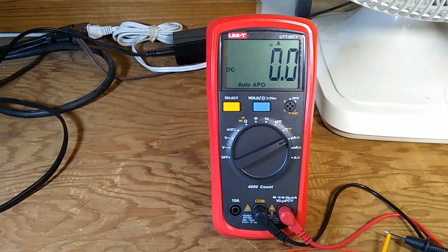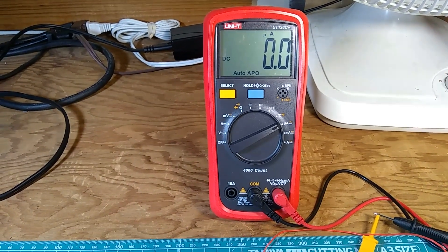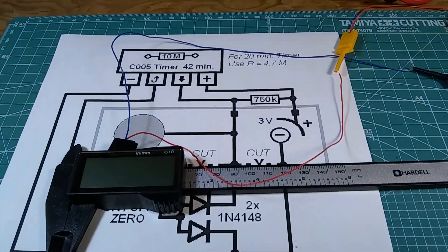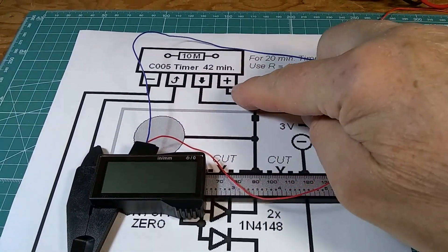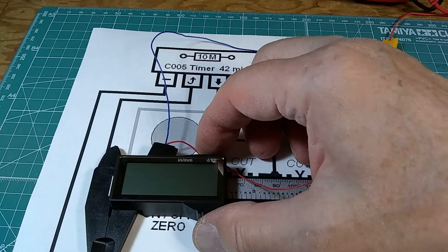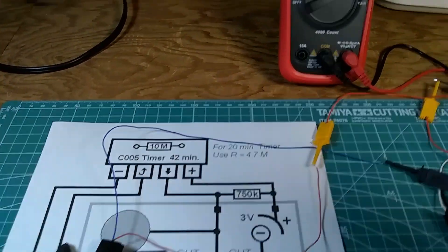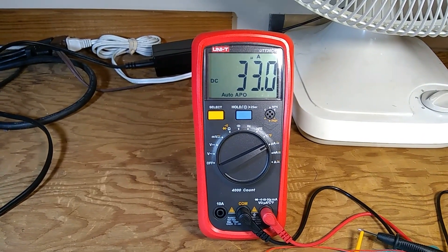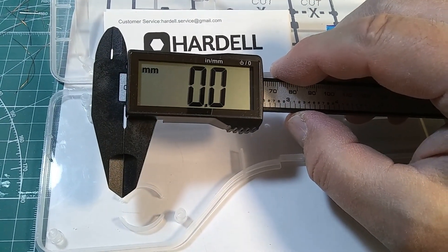This means I can keep it in a drawer or toolbox overnight and never worry about a depleted battery. I don't need a mechanical switch — it will turn off by itself after the 42-minute timing set with the resistor. Turning it back on by pressing the reset button, we have 33 microamps back at operating current. Thank you for watching — give a thumbs up if you like it.